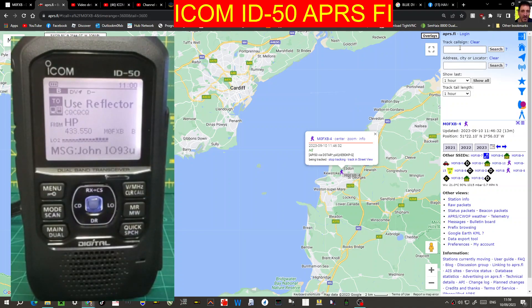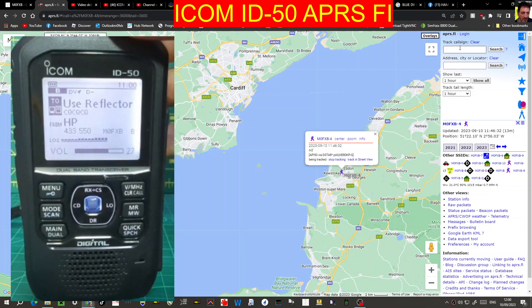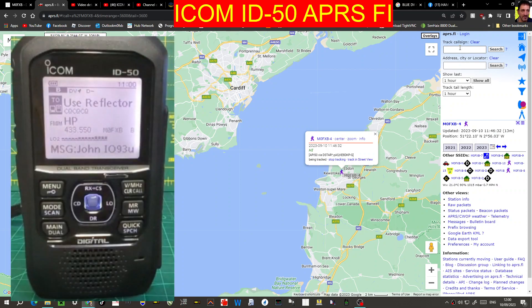Let's just quickly do a quick test call. When you transmit, you will give out your location — it will come up on their screen, and you will also show up on APRS.FI when you've got DPRS turned on. The interesting thing with the D74 is that it does both DPRS and APRS, which is quite interesting. Bye for now.